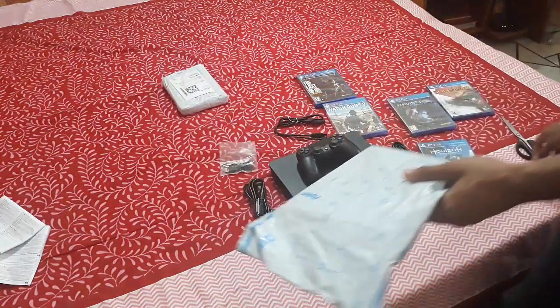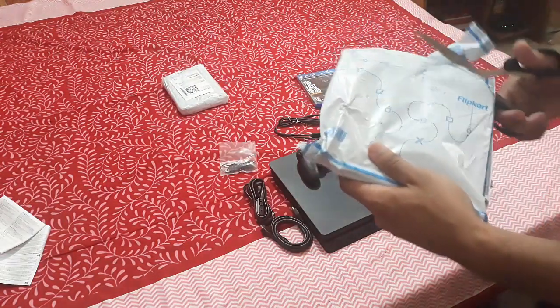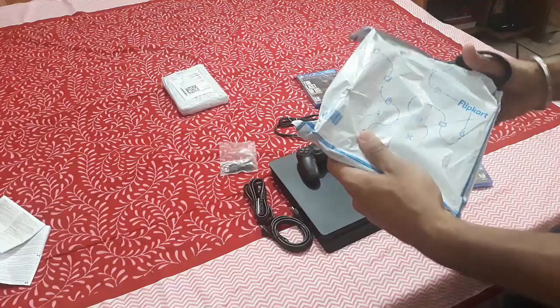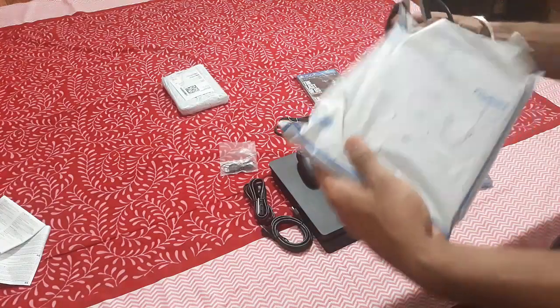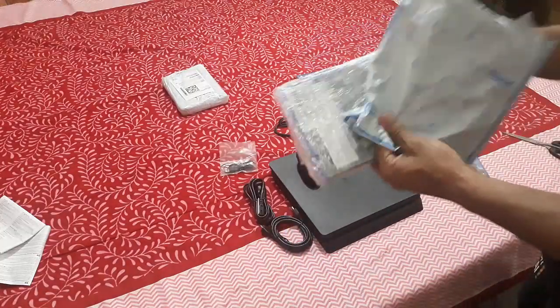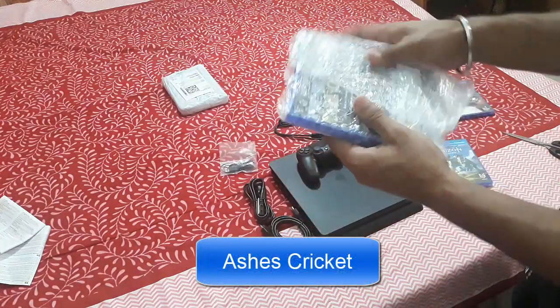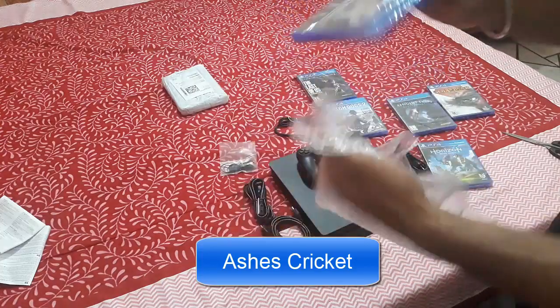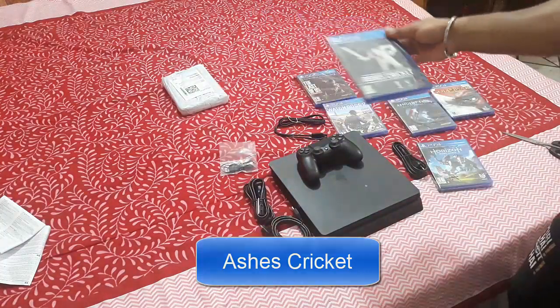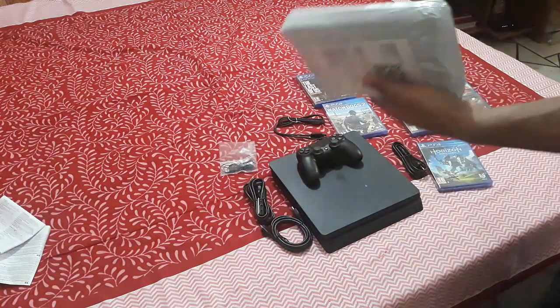Now this one is Ashes Cricket. I'm a cricket fan so I bought it. It isn't a masterpiece but it's a good game.